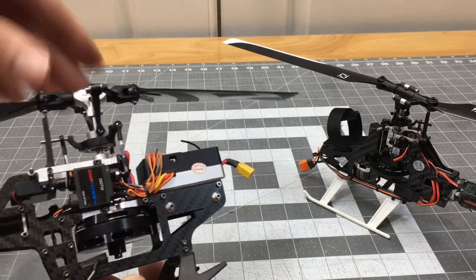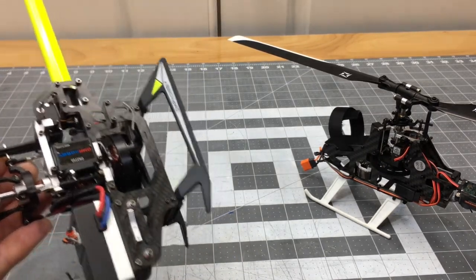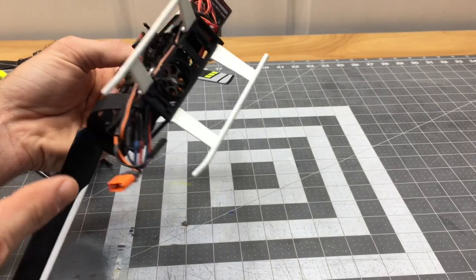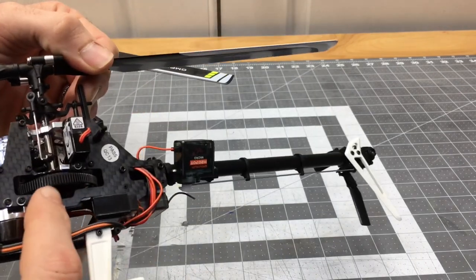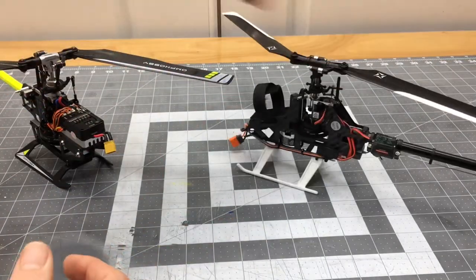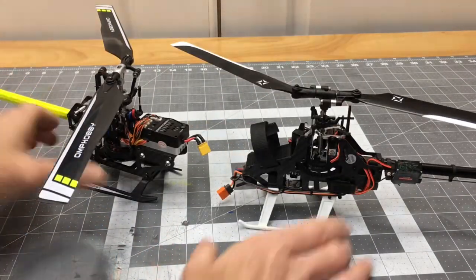On the OMP Hobby M2 the blade links are fixed, so there's no adjustment from the swash plate to the blade grip — but honestly you don't need it, as long as your servos are at 90 degrees your blades will be at zero pitch at mid stick. The M2 runs a two-in-one ESC where the main motor and tail motor ESC are built together. The Fusion 180 Smart has a 15-amp Avion ESC giving full telemetry. The Fusion 180 uses a belt-driven pinion-and-main-gear motor system, so it has more rotating parts, whereas the M2 is definitely more simplistic and easy to work on.